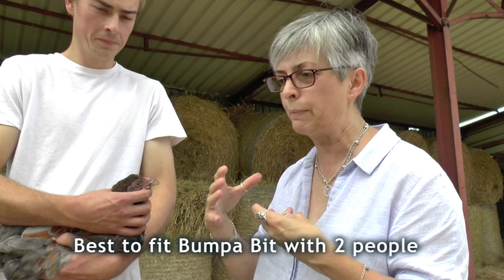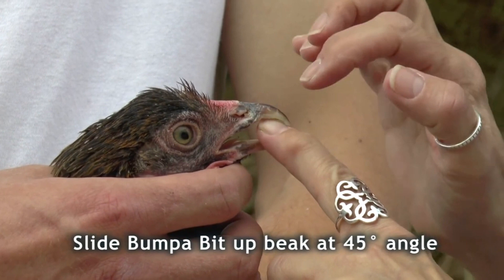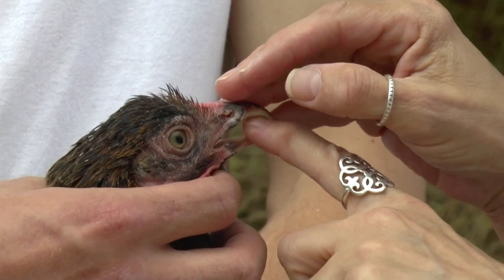It's always a little bit easier to have somebody helping you fit a bumper bit. You can do it yourself by wrapping the bird in a towel and wedging it between your knees, but it is easier with somebody holding the head nice and still. Open her beak up a little bit and slide the bumper bit up between her beaks at an angle of about 45 degrees so that it fits in between and the little prongs sit in her nostrils. You need to make sure the prongs sit at the back of the nostril, not too far forward, otherwise they don't bed in properly and the bird can claw it out more easily.